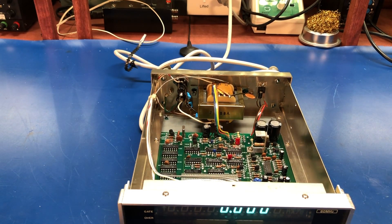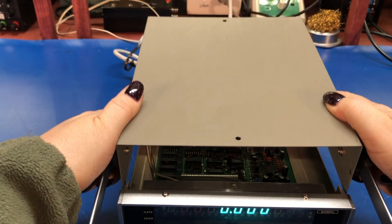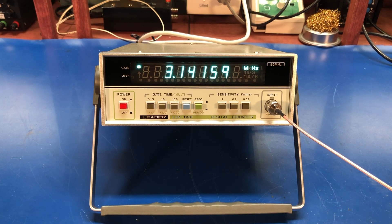All right, let's put the cover back on. So that's it for this look at the Leader LDC822 digital counter. Nice little counter, nice vintage look, functions really well. If you need a basic counter for your bench, you can't go wrong with this. Hope you enjoyed this video — questions and comments you can leave below. Feel free to subscribe and I will see you all next time. Take care.